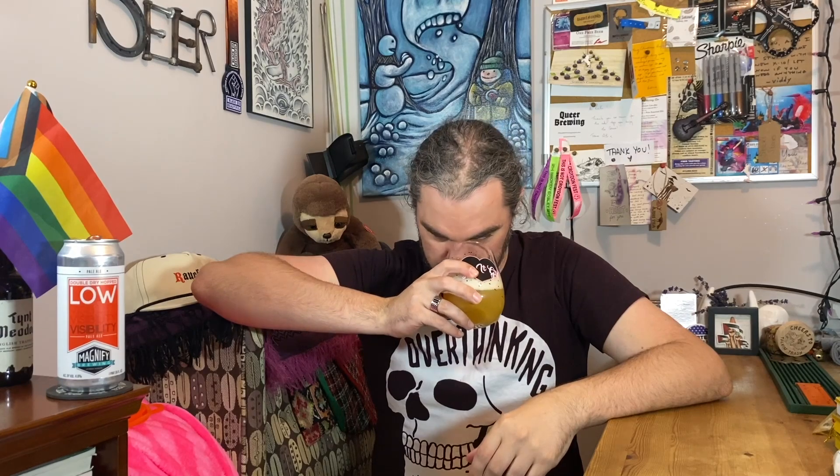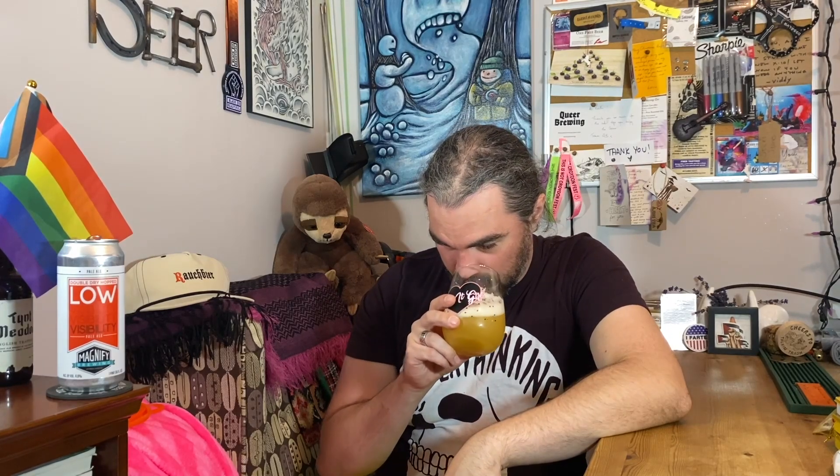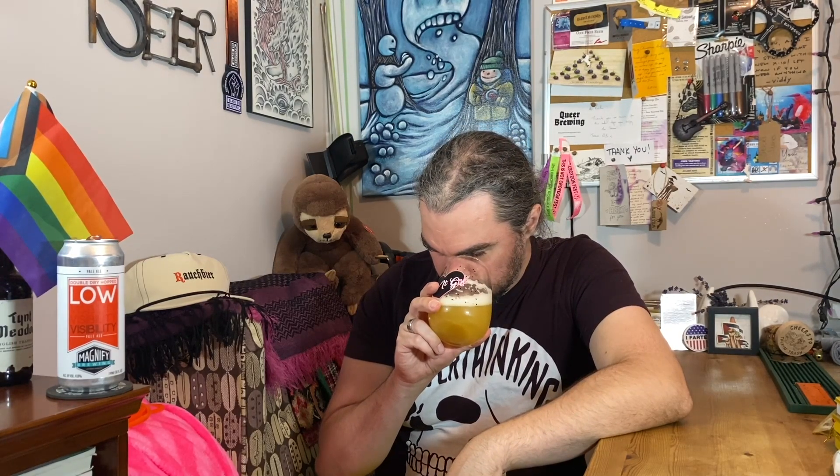It smells good — stone fruit, a nice peach thing. There's a little touch of Bazooka Joe gum, like that texture and the powder on it, that kind of thing. That first whiff was very stone fruit, very peach, and now I'm getting grapefruit and not much stone fruit at all.